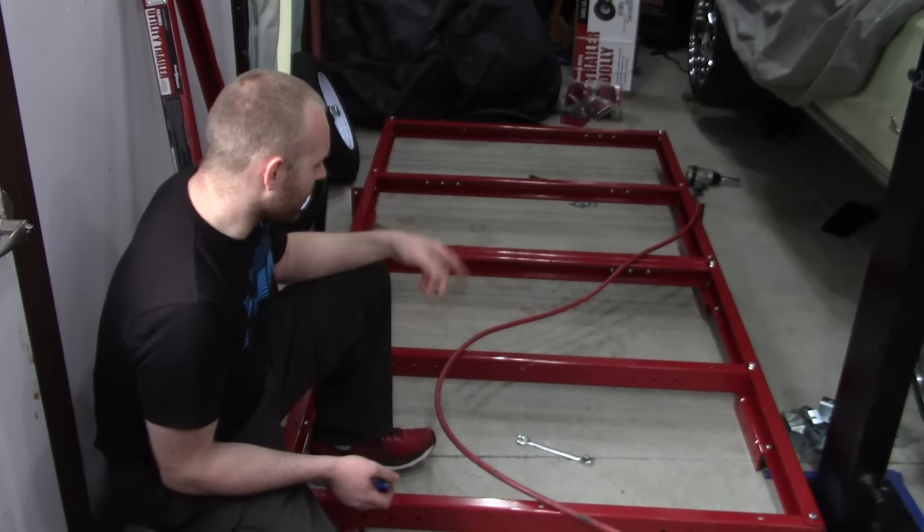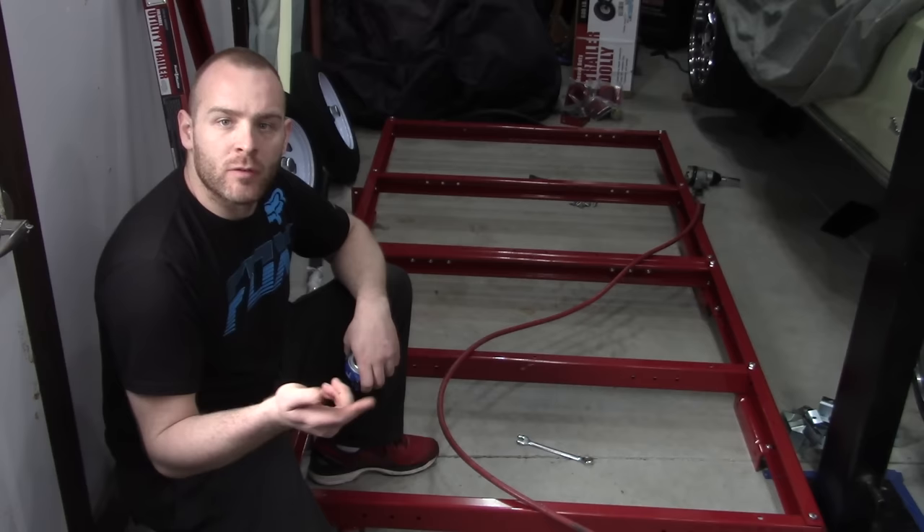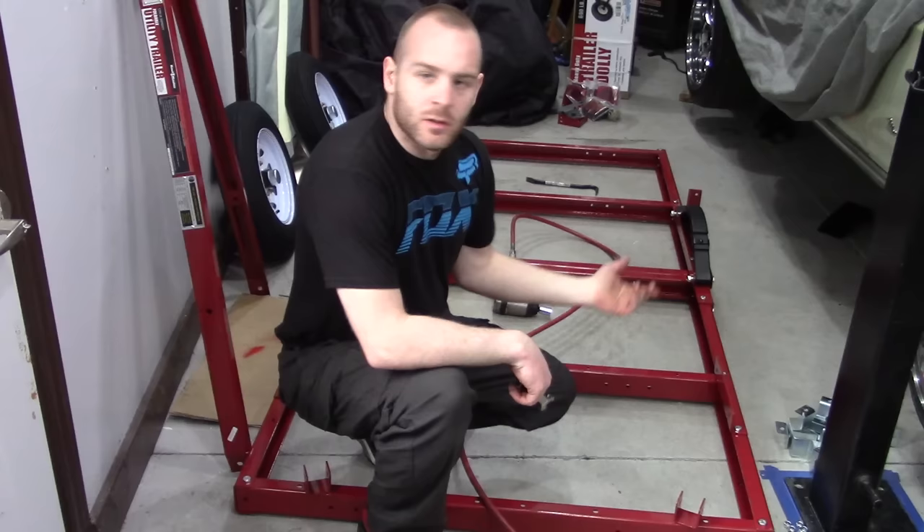Now I've got the impact gun out and we're just going to tighten up all the bolts for all the cross members and corners — that'll lock everything down exactly where it is. Then we're going to flip it over, put the tongue on, and put on the leaf spring mounts, leaf spring axles, and everything else from the bottom.